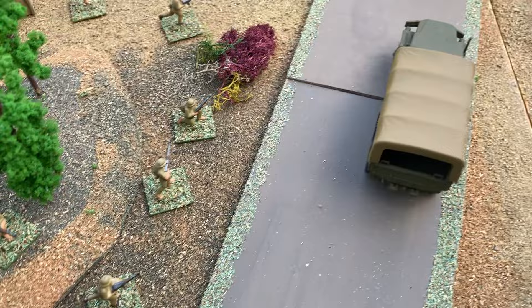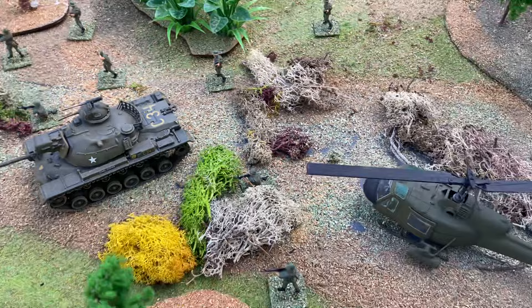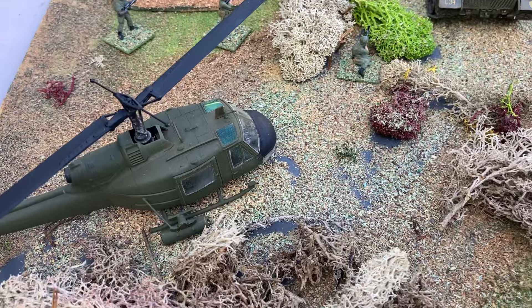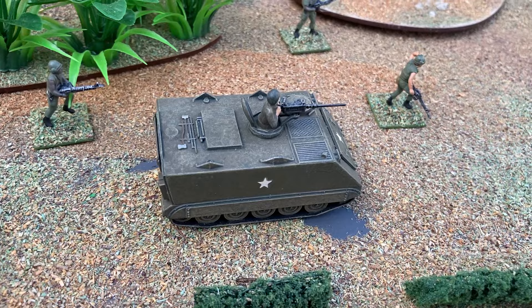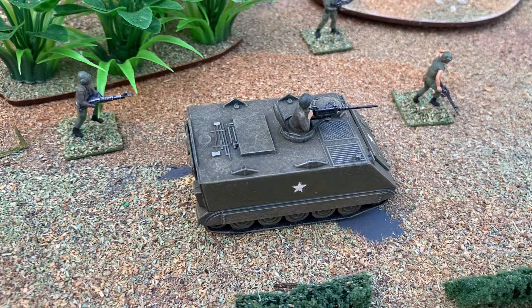These are some of the other figures, and one of the M48 tanks. The other advantage the Americans had was air power, and it was the first war where the helicopter was used to transport troops to the front lines and also used in attack. The other American vehicles are the M113 armoured personnel carriers, which we are seeing again in Ukraine. This is the S model version, and an Airfix one.